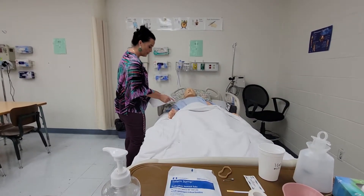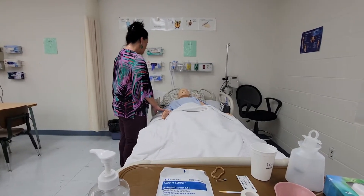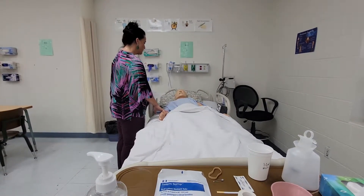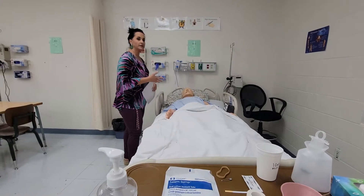We go over their date of birth, we go over their allergies — you have no known drug allergies. Is there anything else you can think of that you might be allergic to? They say no. Now I'm going to explain to them what we're going to be doing.